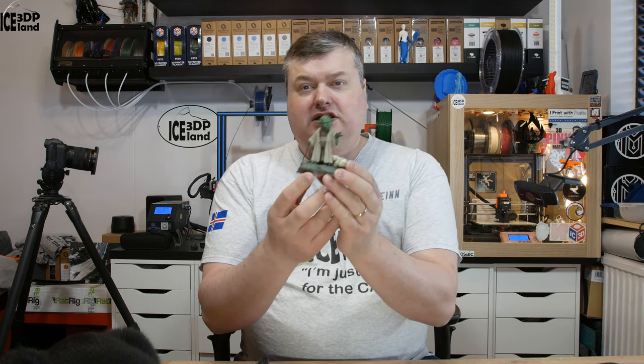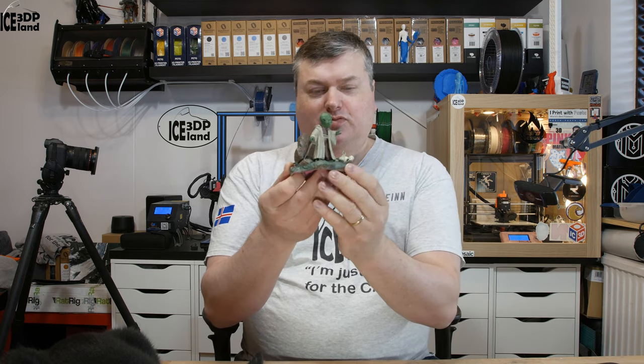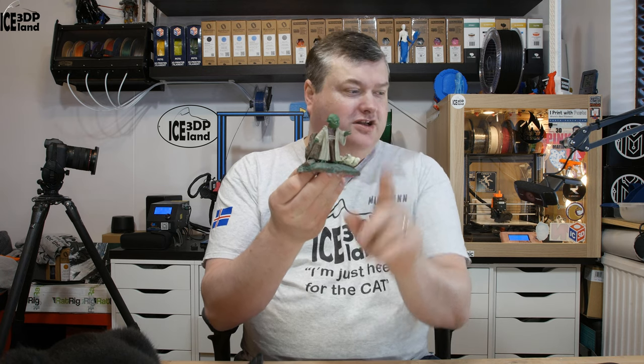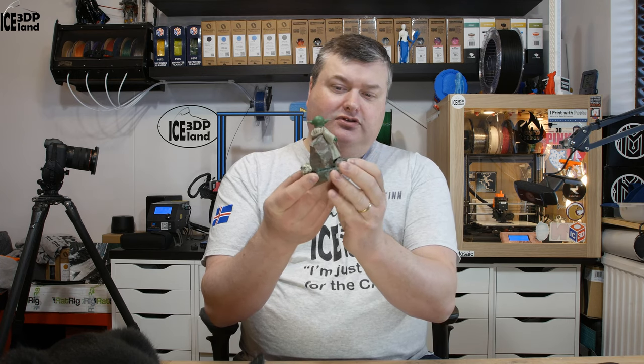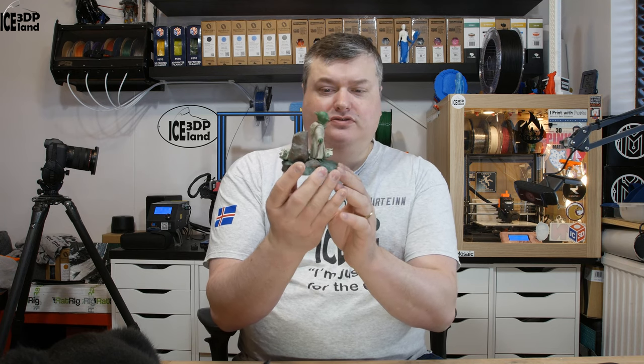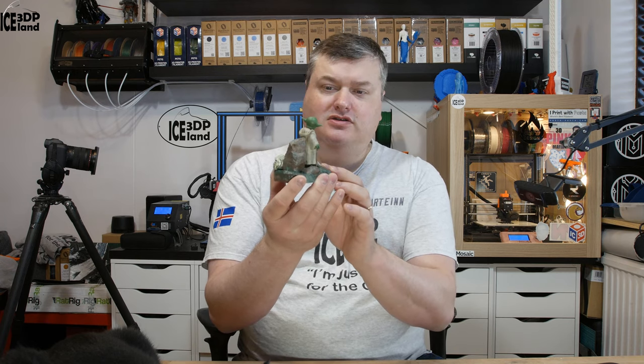Like I said in the beginning, this model is quite small as you can see — Yoda is just like my finger. But the model has a lot of detail in it, and I tried to keep that detail in the post-processing and paint process to give the texture of the clothing a good chance to shine through. So let's switch over to a close-up camera.